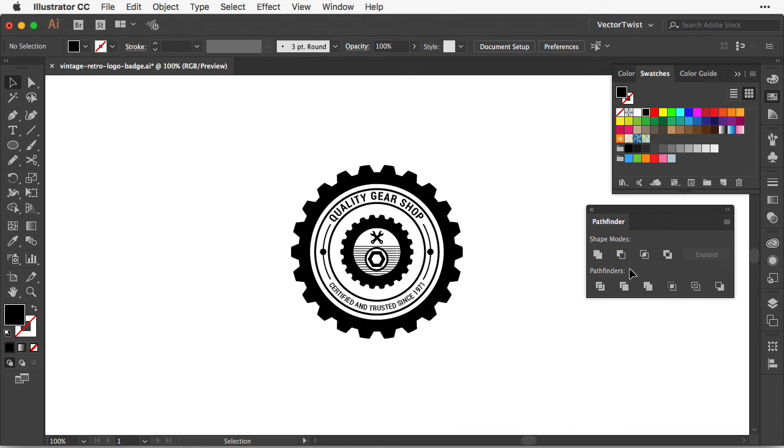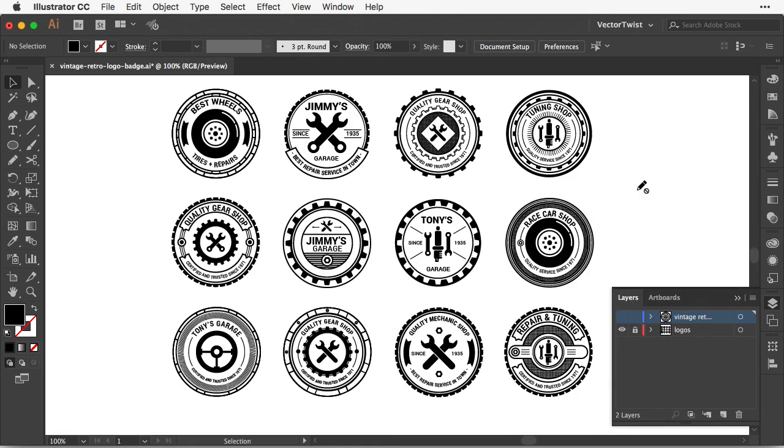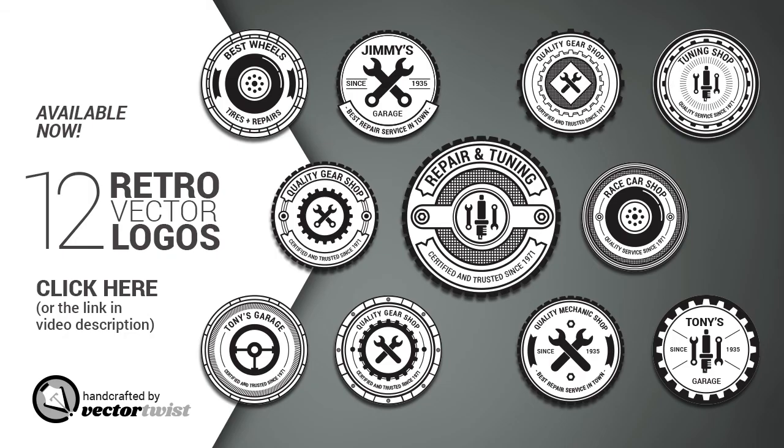Of course you can take it much further. Here I've created vintage logo patches that you can buy — the link is below in the description. I hope you really enjoyed this tutorial and it will inspire you to create your own vintage logo badges. See you next time!